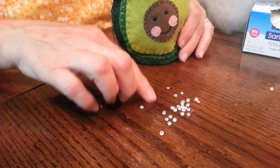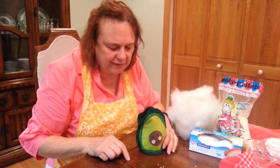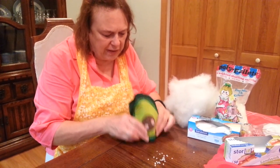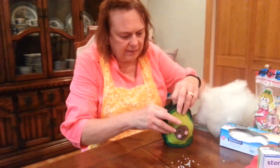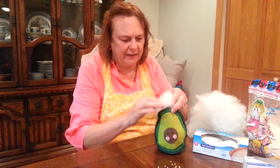Now you can see what these little pellets look like — they're just plastic. They say they're better than putting in peas or beans or anything because they won't mold. We wanted to weight it a little bit, so that's what we put in there.